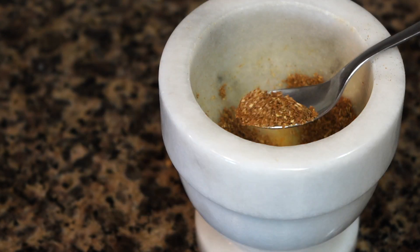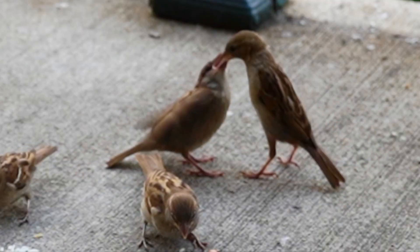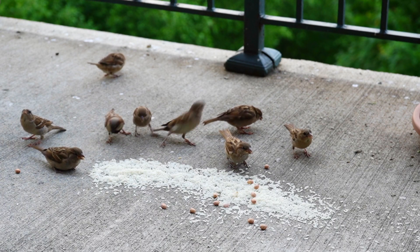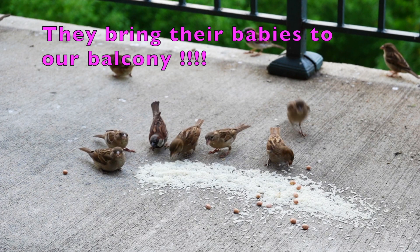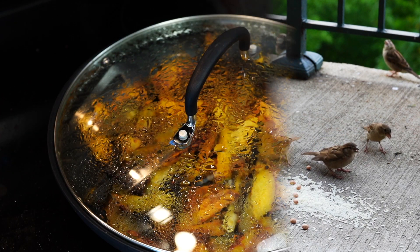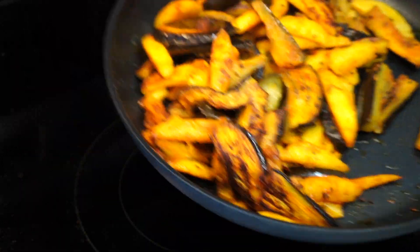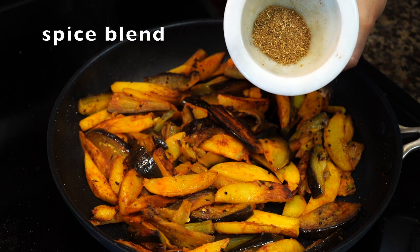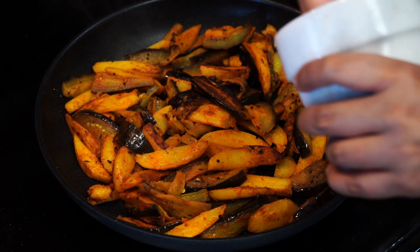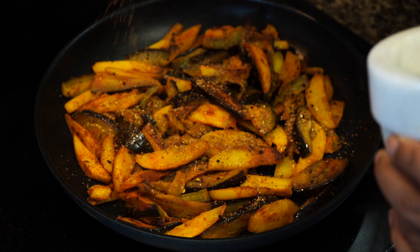This is the kind of coarse grind we are looking for. After five minutes you can now see that the eggplants are starting to get that fried look on them and the potatoes have cooked to perfection. Now it's time to add the spice blend — sprinkle it all around so that each and every piece of potato and eggplant gets a little bit of that spice hug.